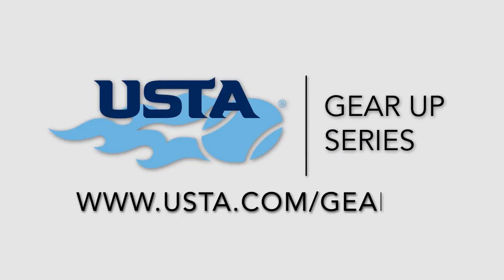For more videos on tennis rackets, strings, and equipment, visit usta.com/gear-up.